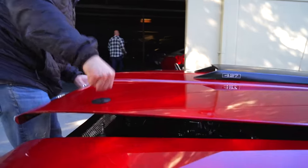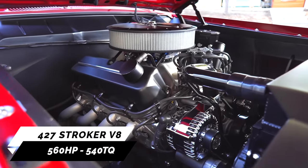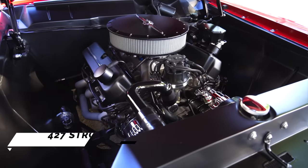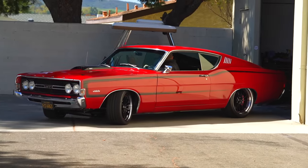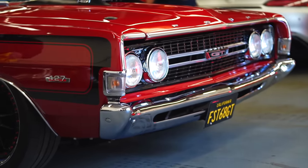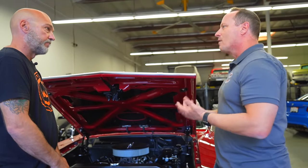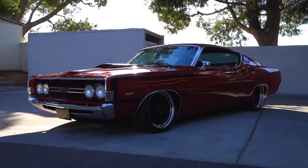I chose to go with what's called a 427 stroker on a 351 Windsor base. It's got Z2 heads, molly pistons. With this motor it's about 560 horsepower and 540 foot-pounds of torque. I really wanted to strike that great balance of performance, high horsepower, high torque, and at the same time reasonable weight. When you're adding that much horsepower and torque, you've got to be careful so you don't get chassis twist.